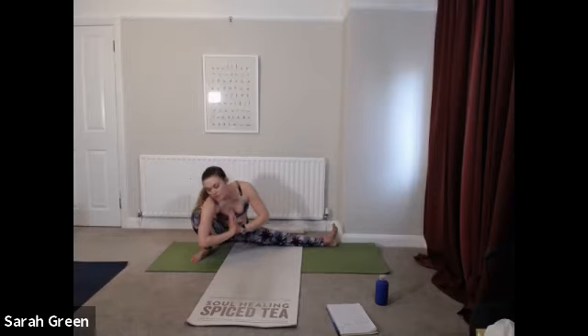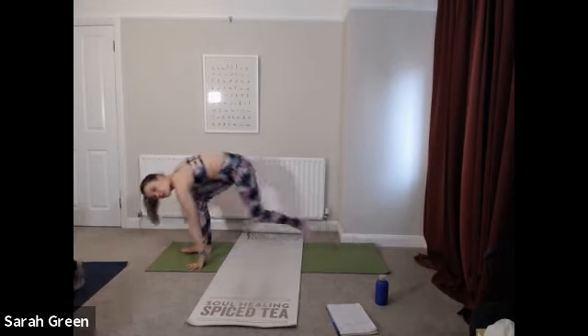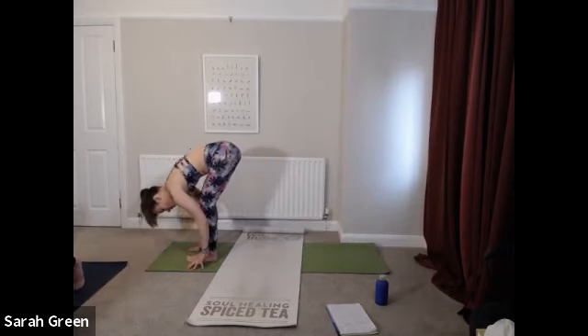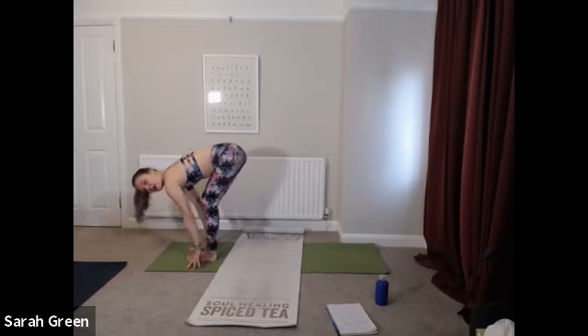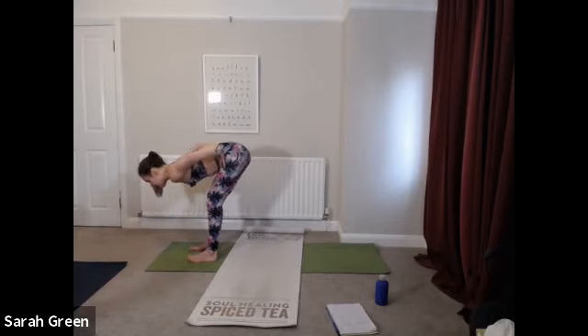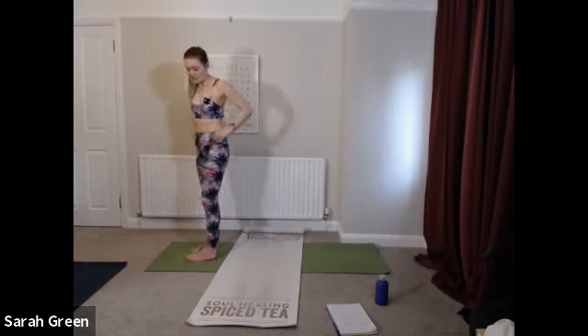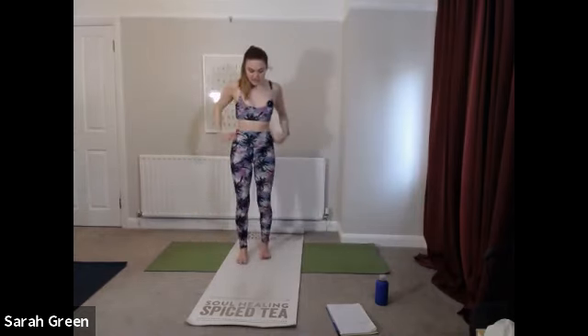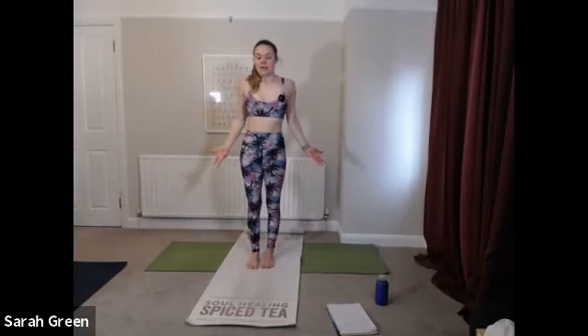Gently look down, spiral the hands either side of the front foot. From here, step straight to the top of the mat, forward fold. Inhale, lengthen through the spine, flat back, fingertips to hips, and gently rise all the way up to the top on your exhale. Stepping to the top of your mat in Tadasana, turn your palms to face forwards. Deep breath in, long sigh out, let it go.